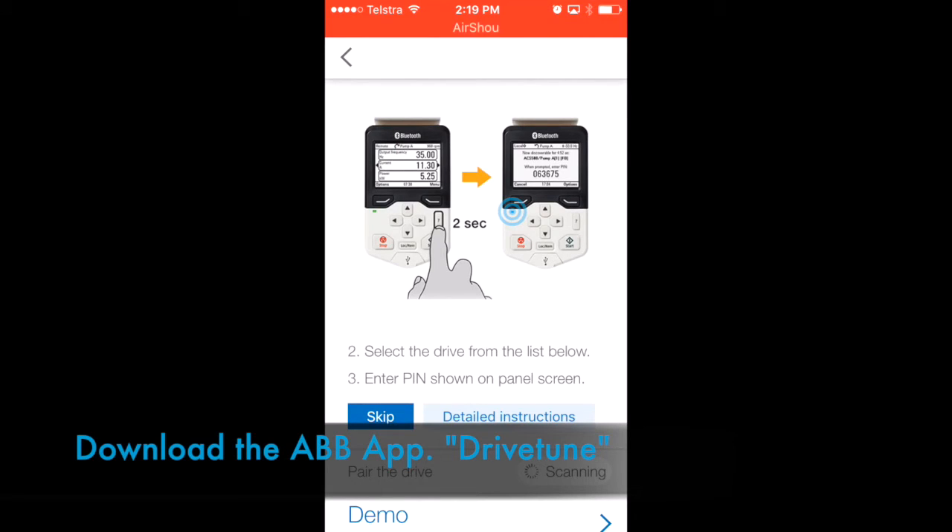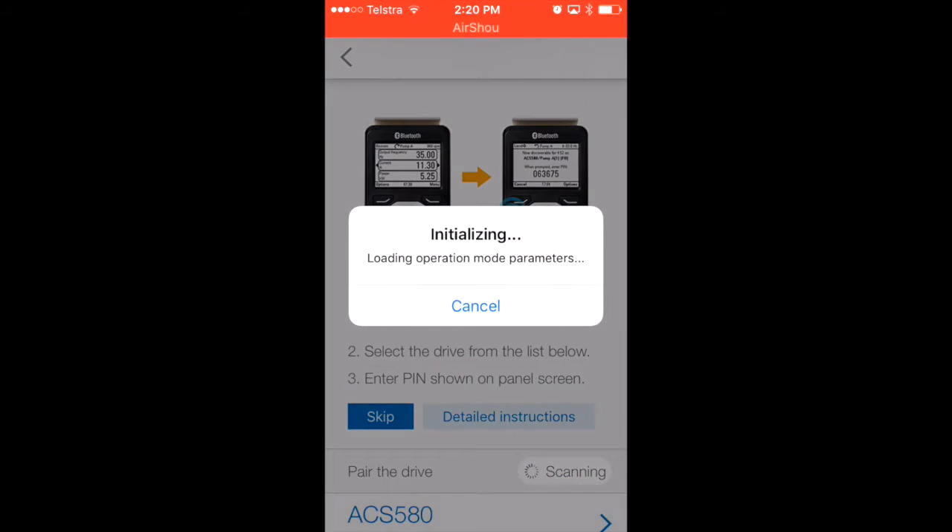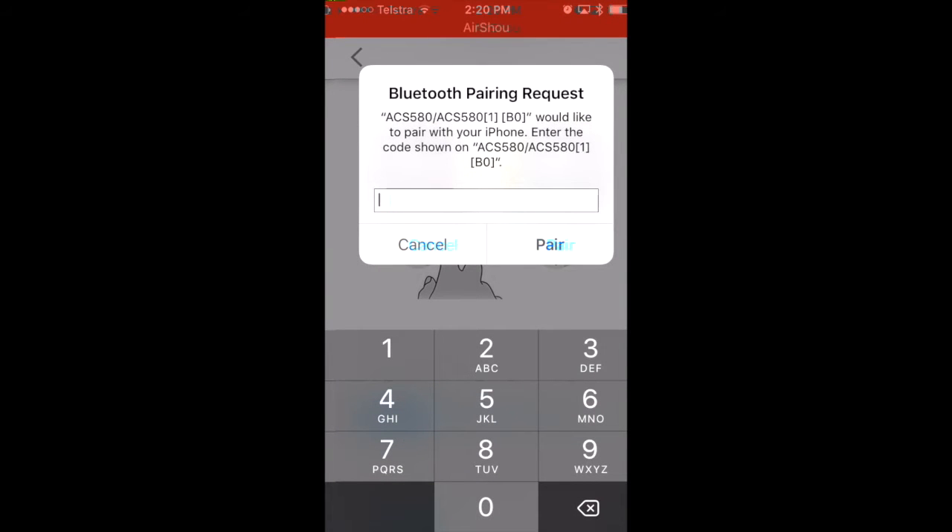I'm going to demonstrate, first of all, how we connect your phone using ABB DriveTune to the VSD. The first thing you need to do is push and hold the question mark button on the VSD keypad for two seconds. At that point, you'll have a PIN number to enter to pair your phone to the VSD keypad, so I'll enter the PIN number next.